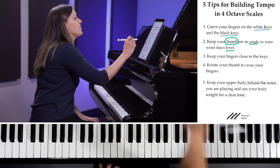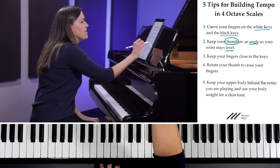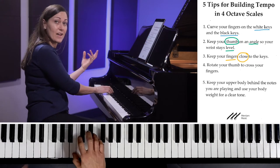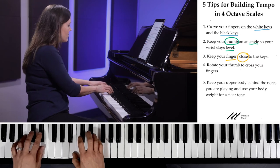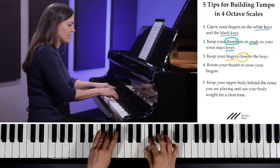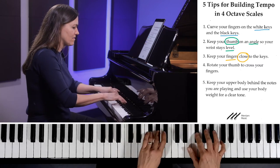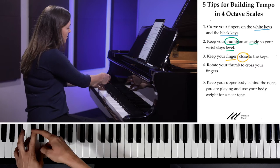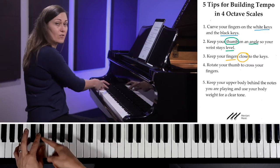Tip number three: you want to keep your fingers close to the keys. A very common thing I see is that students like to wiggle their fingers up and down. But if you think about it, if your finger is high, you have to travel that entire distance down in order to hit the key.